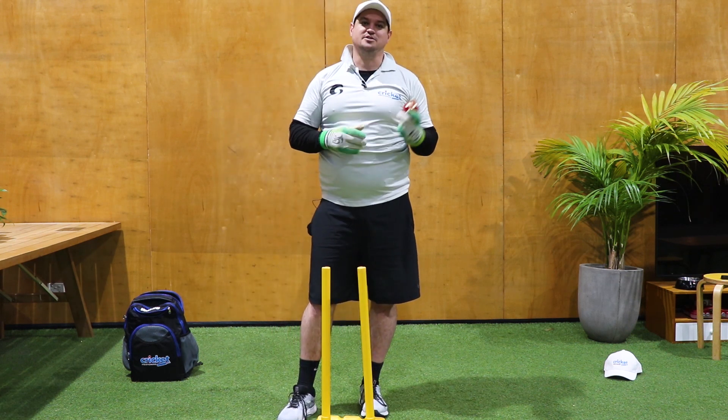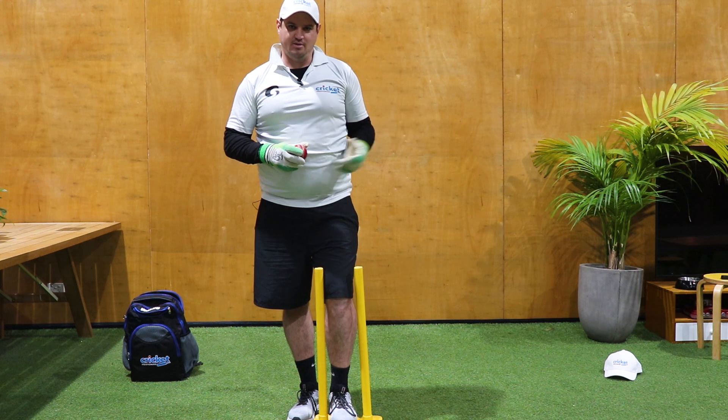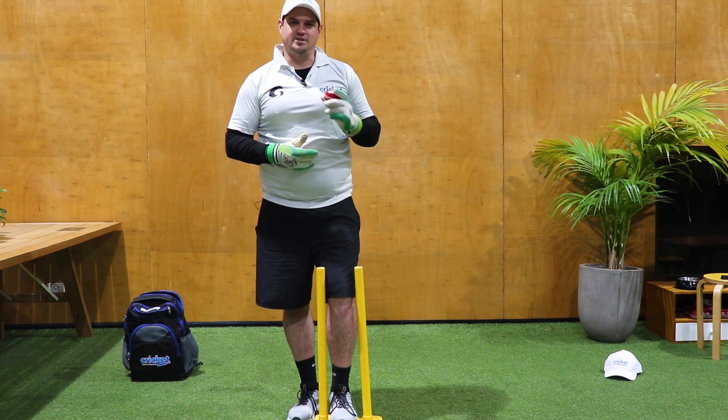Guys, thank you so much. These are just a couple of quick drills that you can do. You don't need much space, you don't need any weather. Repeatable. Catch the ball in the middle. And remember, if you need any help, reach out to Cricket Mentoring. We'll see you soon.